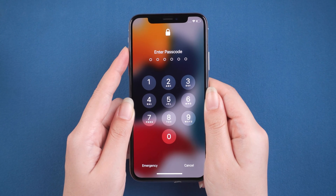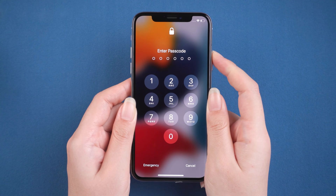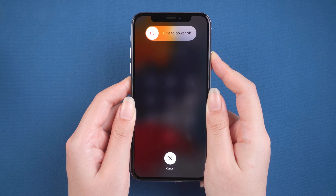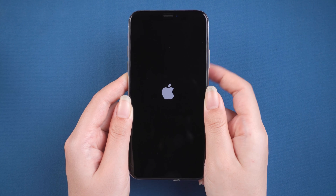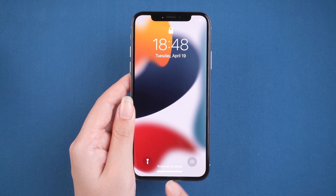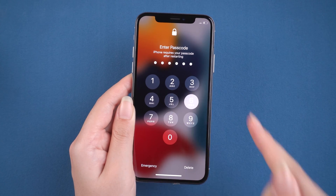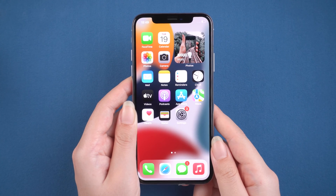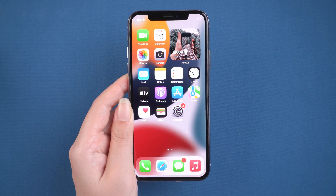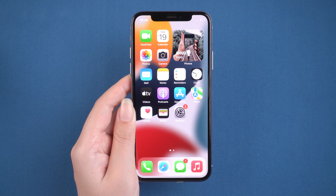Press and quickly release the volume up button. Press and quickly release the volume down button. Then press and hold the side button. Release the buttons when the Apple logo appears. Enter the passcode and go ahead — we go back to the home screen. If this method does not solve the problem, it is very likely that there is something wrong in the system, and the next method can help you.